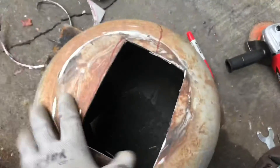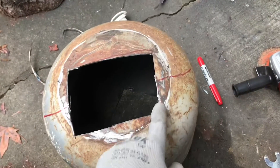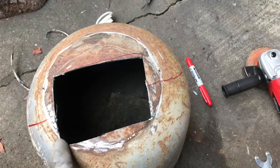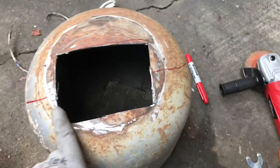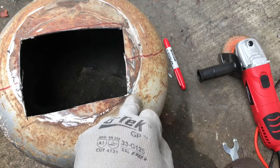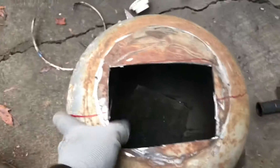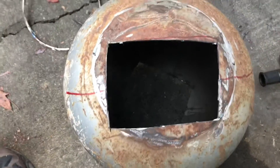Got the back of the tank cut off. I'm not too happy with it — I let it get away from me. I overshot on this side and tried to compensate and ended up making this mess. So I'm gonna have to bring this along to square it back up, but other than that, for what it is, I'm happy with it.